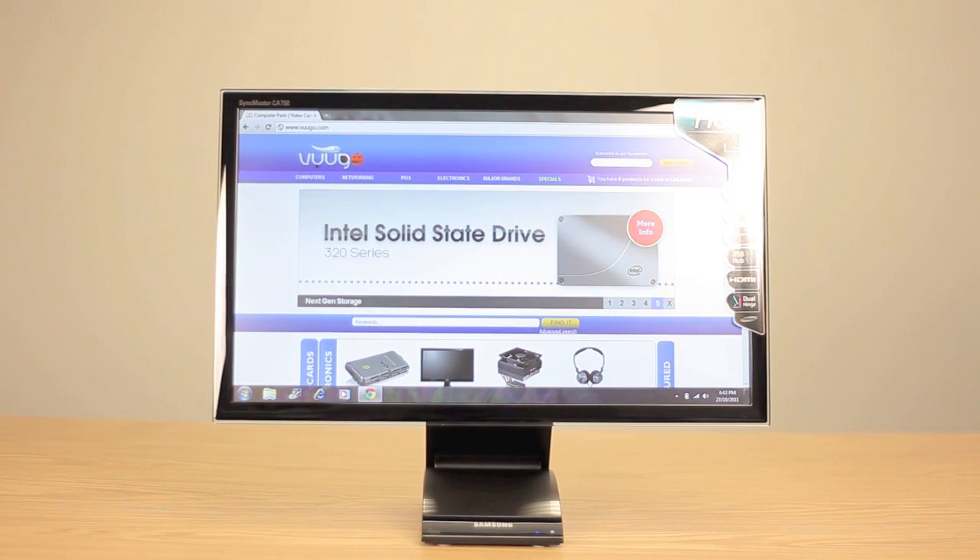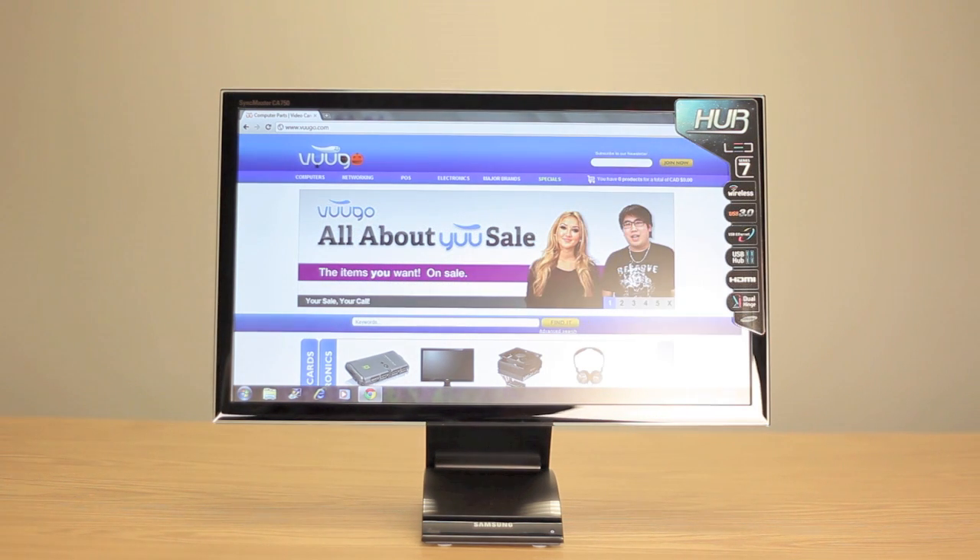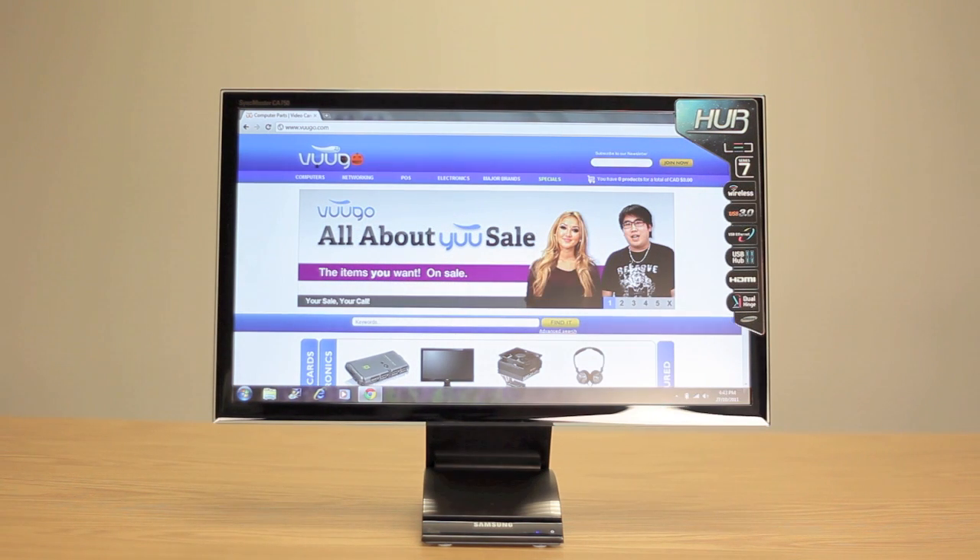The Samsung Central Station is an incredible monitor that doesn't just wirelessly connect with your laptop, but also acts as a docking station for your peripherals. The Samsung Central Station has a resolution of 1920x1080 that displays noticeably sharper high-def images.